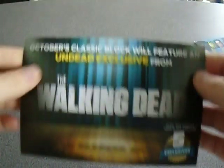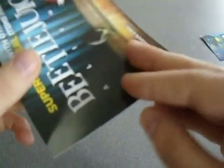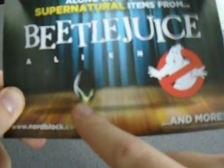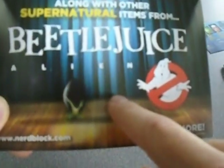Next month we have — oh dear — Walking Dead. I'm not really a fan of The Walking Dead so I won't be looking forward to that. And then we've also got Beetlejuice, another Ghostbusters thing — hopefully a lot better than this was. And Alien. So actually this is more sci-fi. Well, yeah, this is more sci-fi. This is the Nerd Block.